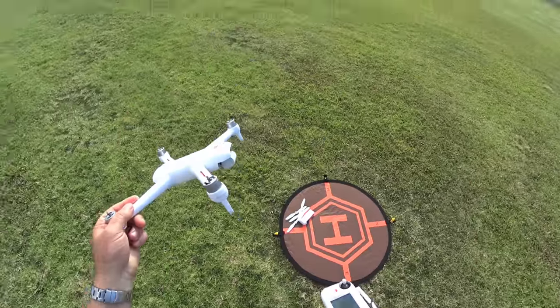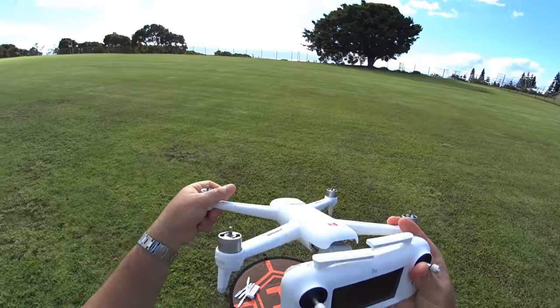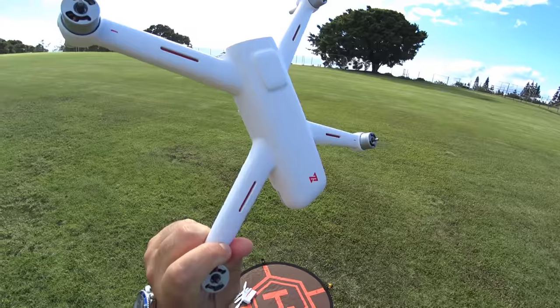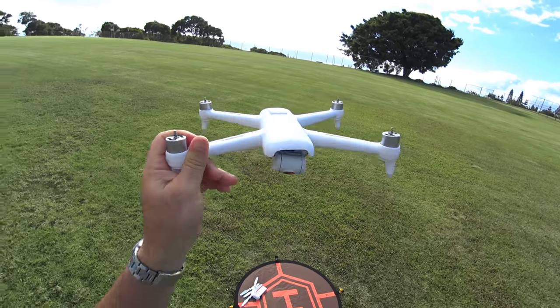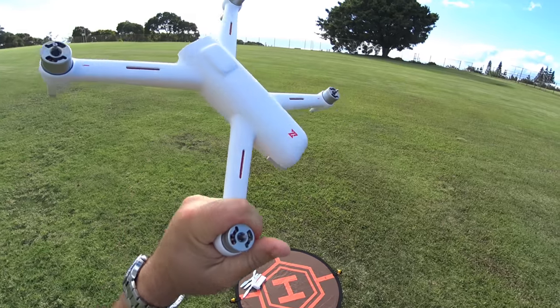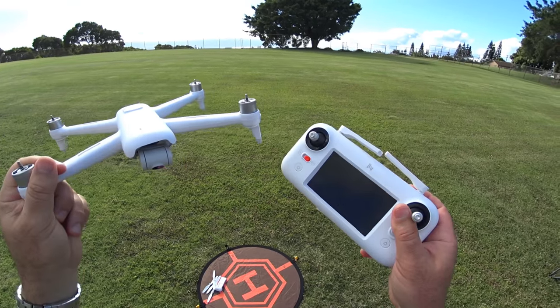Hey guys, thanks for tuning in. We're at the park with the Femi A3 drone. This is the super budget drone — it's been out for a little while but I just got my hands on one and I want to give my take on how it's performing. We're going to do a full-on flight test with the A3 today.